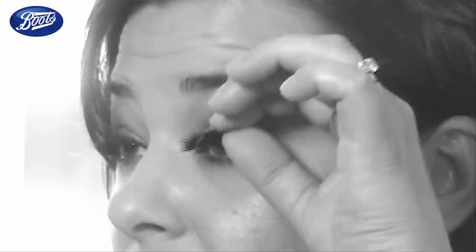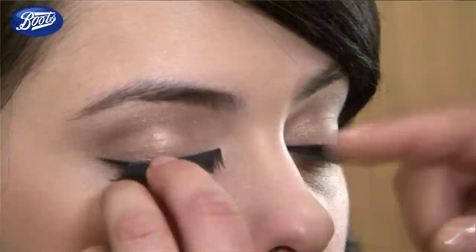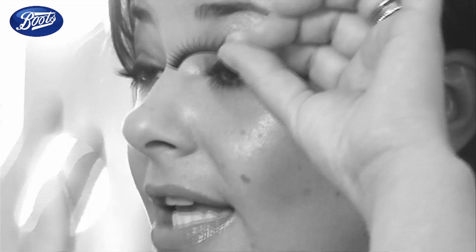The most common problem people have when applying eyelashes is they stick them to their lid. That just doesn't work because every time you blink, you're knocking them, and that's when they get in the way and become really annoying. To apply the perfect eyelash, apply the glue, give it a little wave, blow it to keep it slightly dry so it's slightly tacky, and then apply it downwards into the lash line — you're actually sticking the rim of the lash down the lash line. Give it a couple of minutes to make sure it's dried properly, and voila!